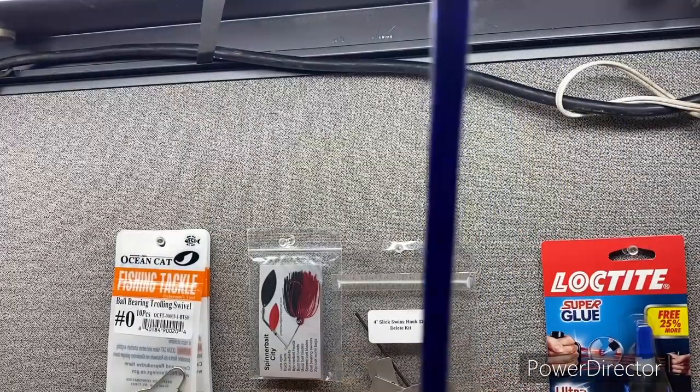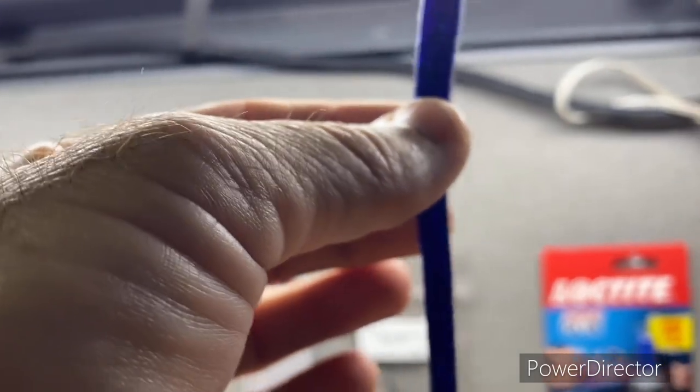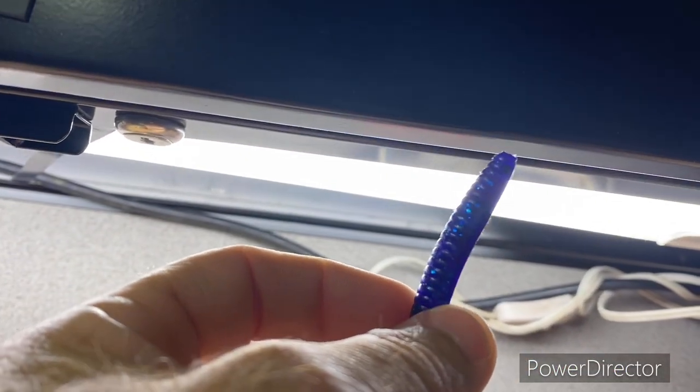I needed to do something and figured I could get some content. A friend contacted me about a week ago and asked if I could color match a worm color he can't find anymore. So he sent me the bait. I'll turn the camera around so you can see it. It almost looks like black grape, but it is loaded with so much flake.